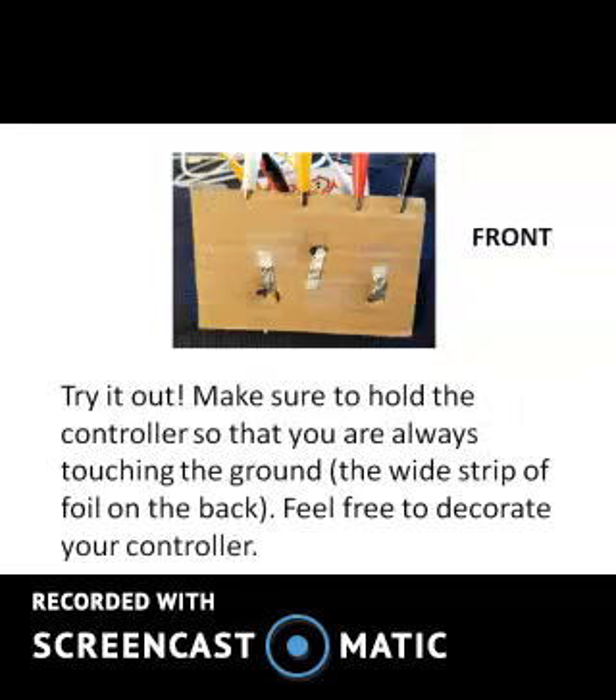Now try it out. Make sure to hold the controller so that you are always touching the ground — the wide strip of foil on the back. Feel free to decorate your controller.